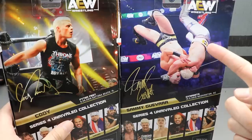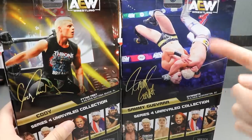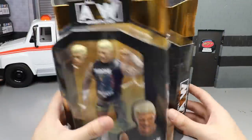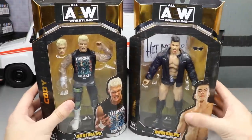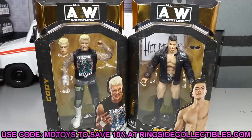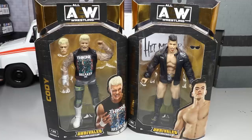You've also got the UK exclusive Cody here which we'll compare in the video. If you guys missed our video from yesterday about Kenny Omega and Matt Hardy, definitely check that out. If you'd like to grab these figures, go over to Ringside Collectibles and put in a pre-order now. Use promo code MD Toys to save yourself some money when shopping over there.